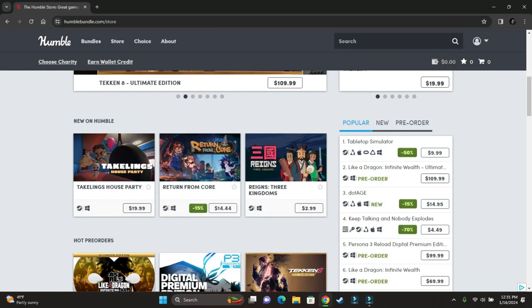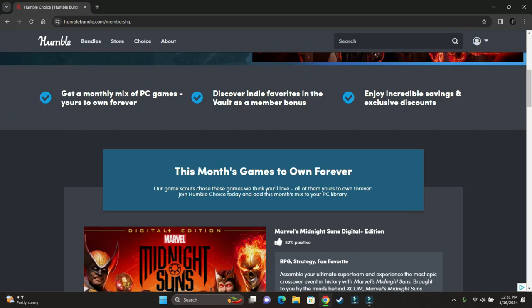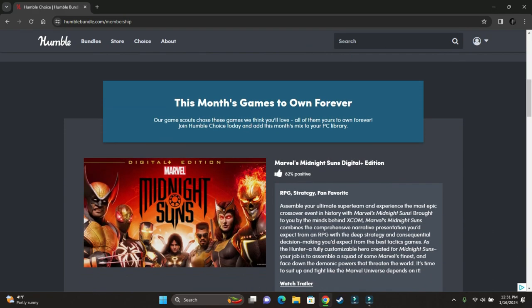Before we go on, I want to tell you about Humble Bundle — a website where you can subscribe to get thousands of games every month or buy them individually from the store. If you want to check them out, the link is in the description.